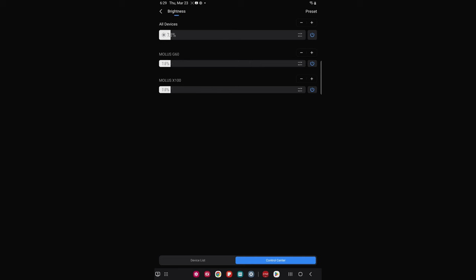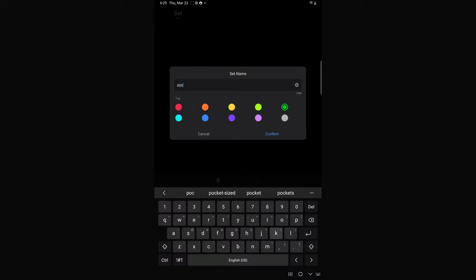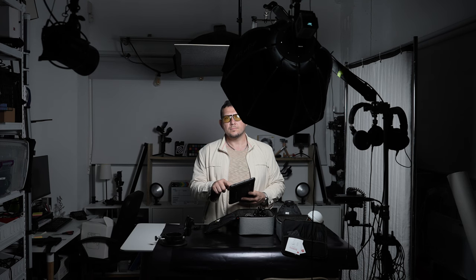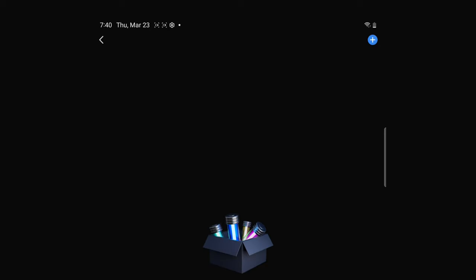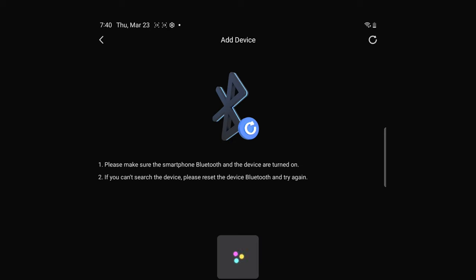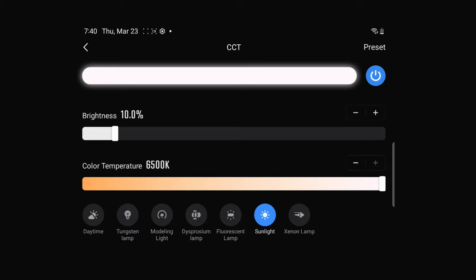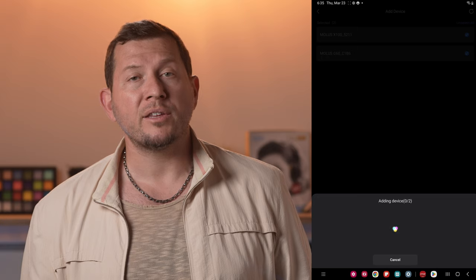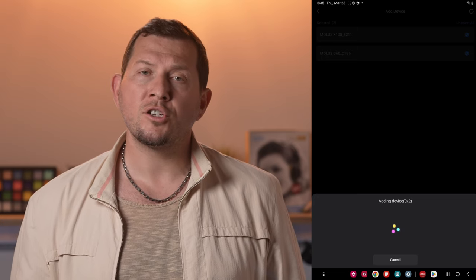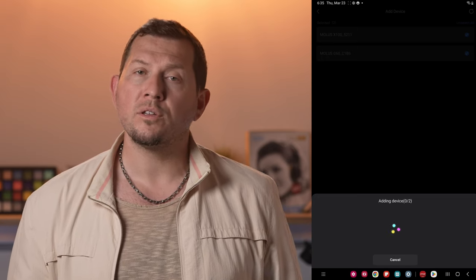The app has a straightforward interface, offering presets and precise control of color temperature and dimmer. It is one of the only apps we've seen that allows for gradual change of color and intensity. Our experience with the app wasn't very seamless, though — even after an update, the app had trouble connecting to the lights. We did manage to connect to the G60, but there were some bugs. Zhiyun is probably still ironing out the kinks in the software, and it should all work once they make it available on the app store.